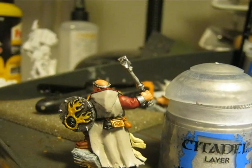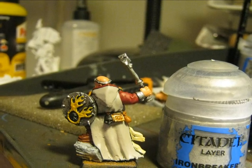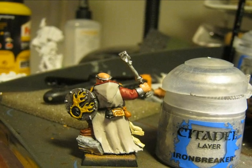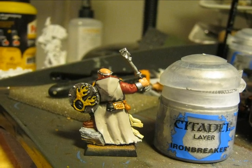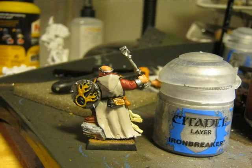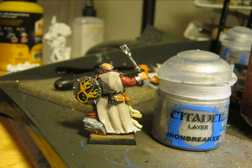Here you have a picture from the other side where you can appreciate that I painted the shield with Iron Breaker as well as the hammer. I also use Gehenna's Gold to paint the small box hanging from the robe, and I paint the bracelets in Iron Breaker.